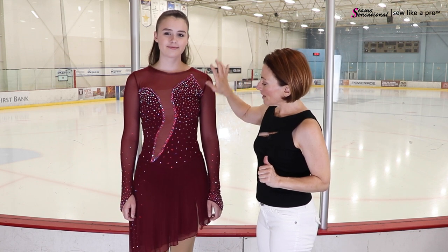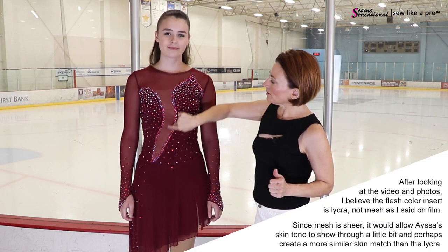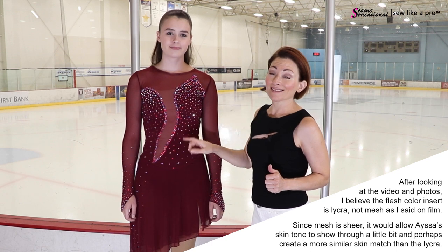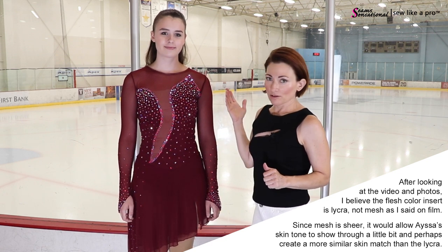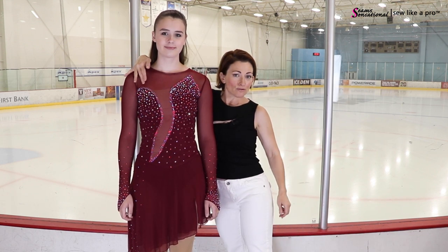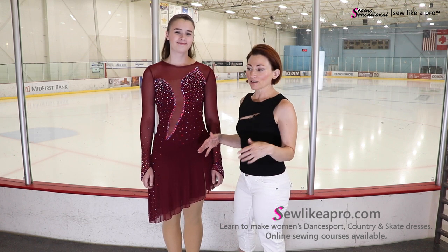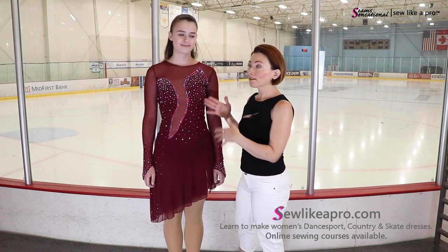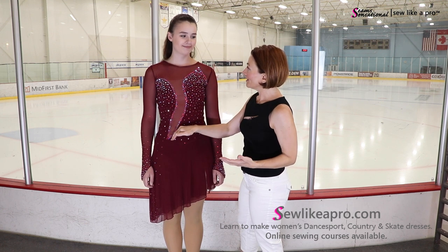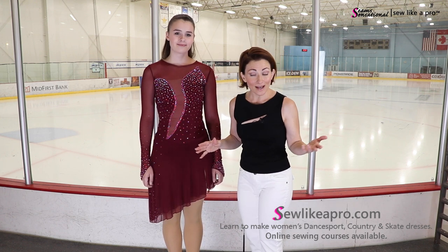The burgundy mesh is also covering what I assume is lycra underneath, and there is some flesh-colored mesh to help create and maintain this fantastic asymmetrical plunging V. I love asymmetrical lines because we've got a little bit of height here, a little bit of shortness over here, and then this nice diagonal. If you wish to sell this dress, you have a wider buying audience because of this diagonal line — it'll look good on shorter people or heavier-set people because this is such a slimming line.